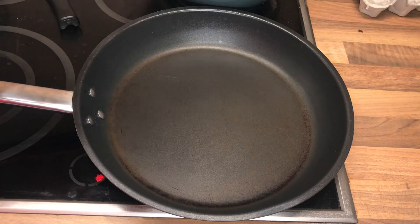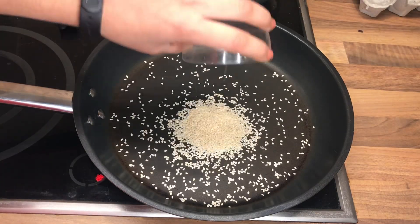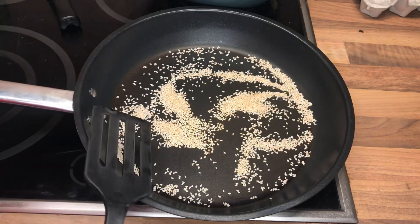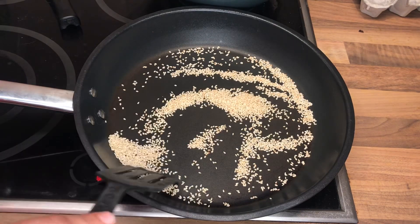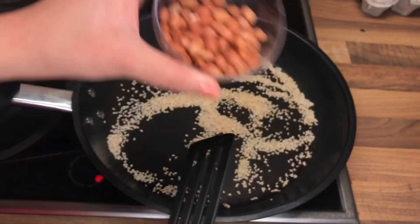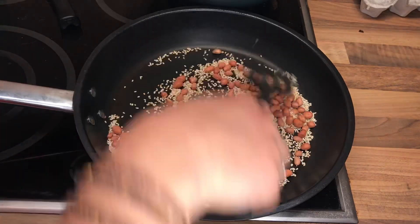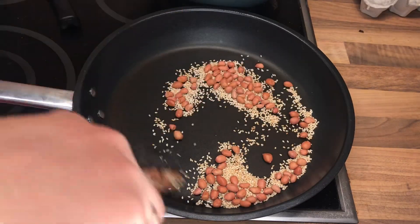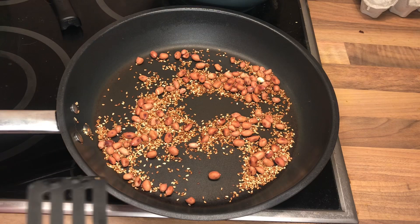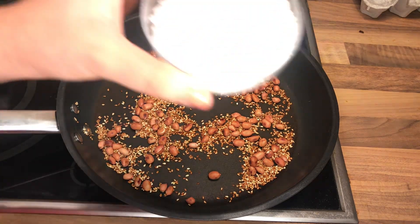In a heated pan I'm gonna add some white sesame seeds and then I'm gonna roast them till they are goldenish brown. Now I'm gonna add some peanuts to it and let's roast the peanuts along with the sesame seeds.